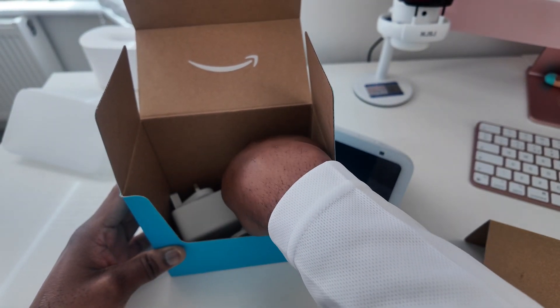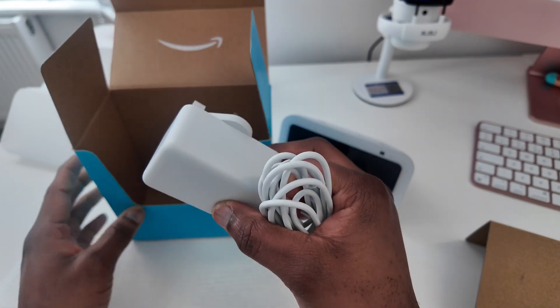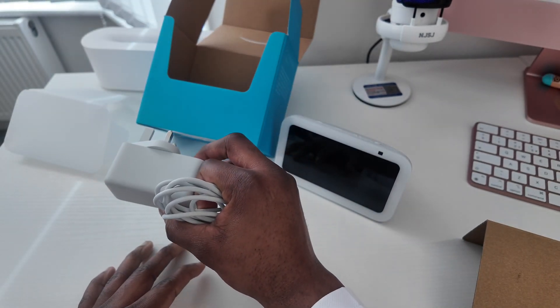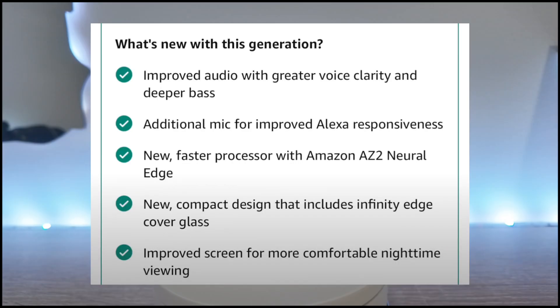The charger that comes with it is a 22-watt charger, which is much different to the Gen 2 which was a 15-watt charger. With that in mind, do not switch them around as you could cause damage to either item.